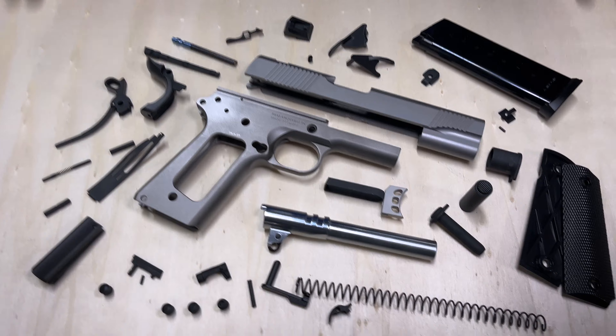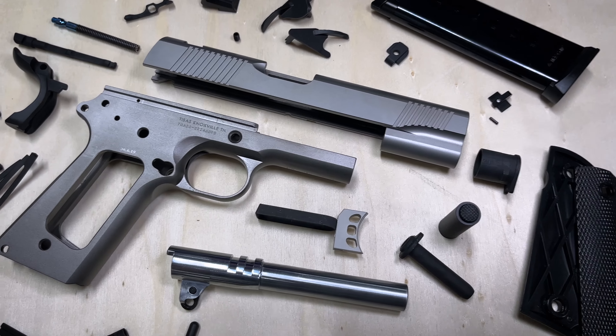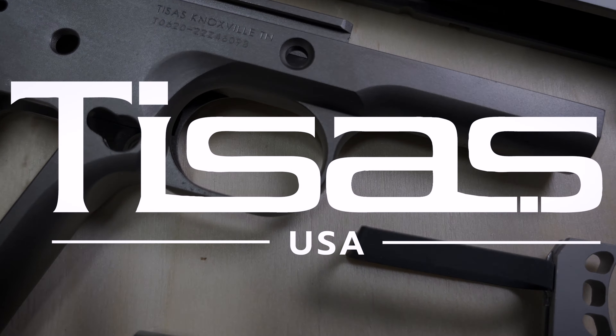Look forward to future configurations and different models being offered down the road, but for now this is the builders kit to get you started building your very own 1911.